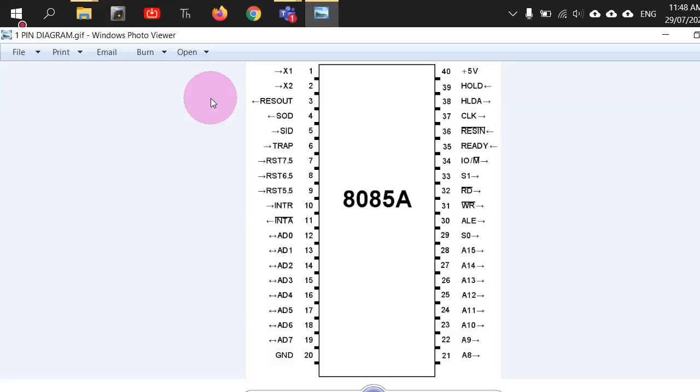The externally interfaced memory has 64 kilobytes — 2 to the power of 16 total memory locations. To address 2^16 memory locations, we need 16 bits of address bus. You can see AD0 to AD7 and then A8 to A15 — these are all address bus lines providing the address of external memory to be accessed. Since every memory location is one byte, there is a data bus to carry data to and from it.